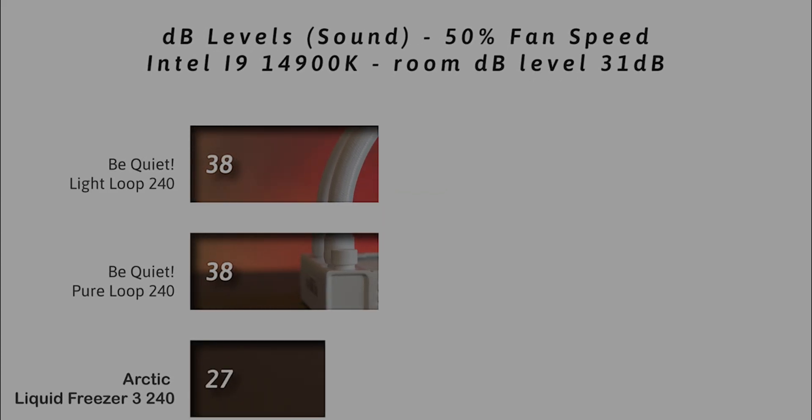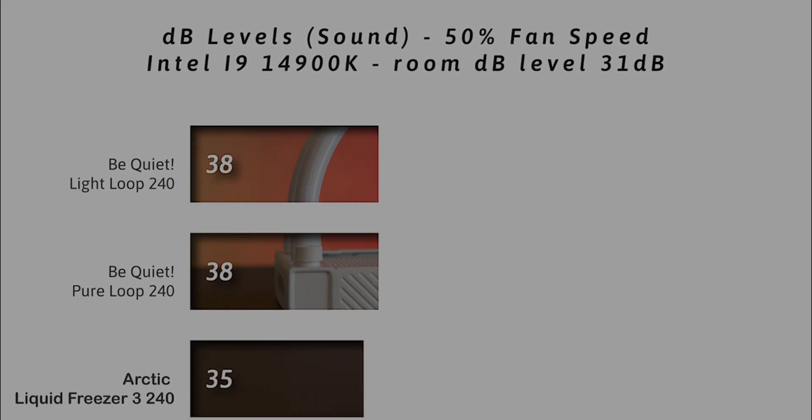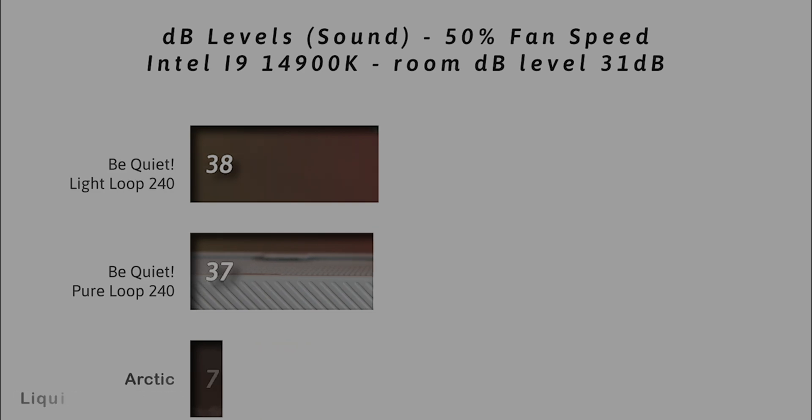Now we're checking how loud the cooler is. With the room at 31 decibels, the be quiet Light Loop 240 comes in at 38 decibels — the same as the Pure Loop — but is beat out by the Arctic Liquid Freezer II at 35 decibels. Obviously, lower decibels is better.